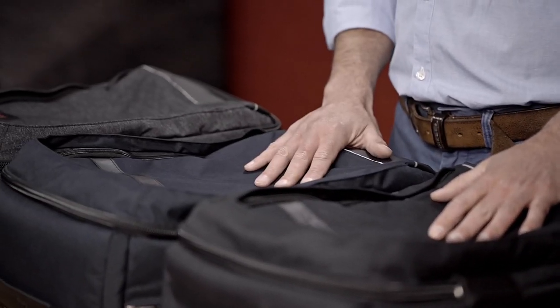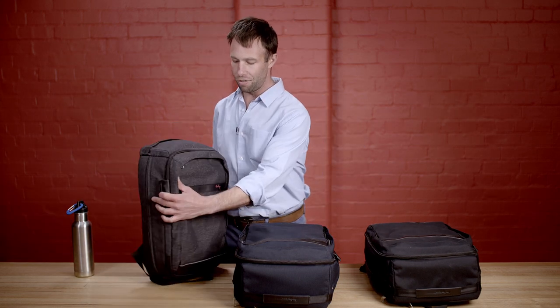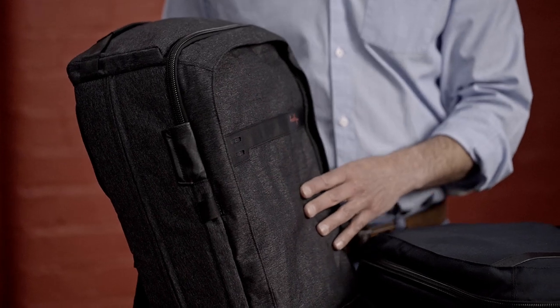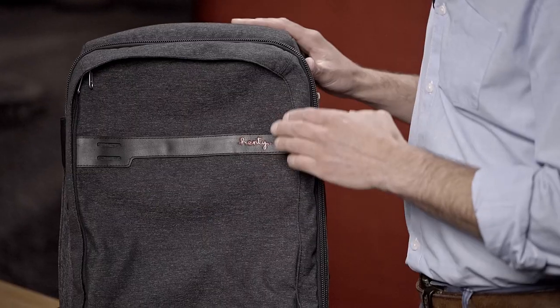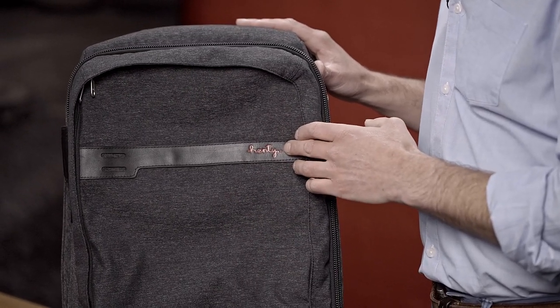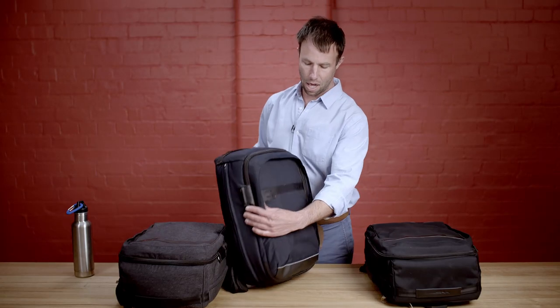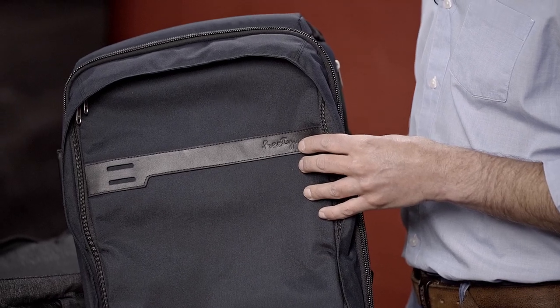The Travel Brief comes in three colours: black, navy, and marl grey. The black and navy are made from 500D nylon on the exterior. The marl grey is made from 85% nylon and 15% polyester, which allows us to get this nice marl grey effect. It also comes with a red debossed Henty logo on the front leather stripe, while the navy and black colours have a black debossed Henty logo on the front leather stripe.